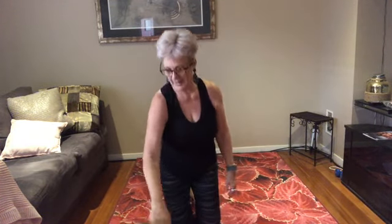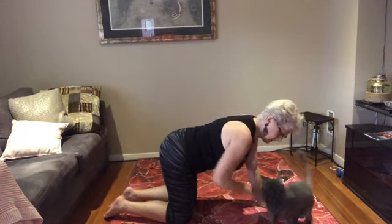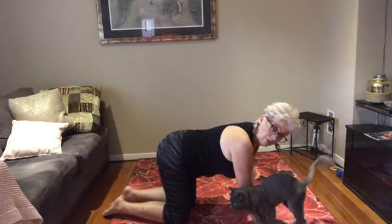I've got a hungry little guy here who thinks it's lunchtime — that's my cat, he just wants to be in the video. Okay, so come on with me. We are going to come on to all fours. I'll come to the side — I have a yoga mat and a couple of cushions if you'd like something soft for your knees.